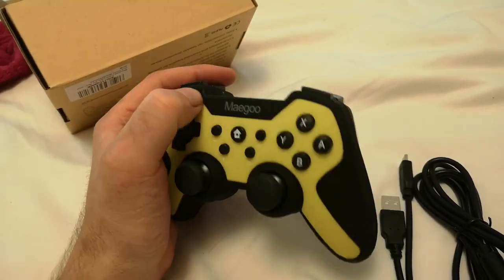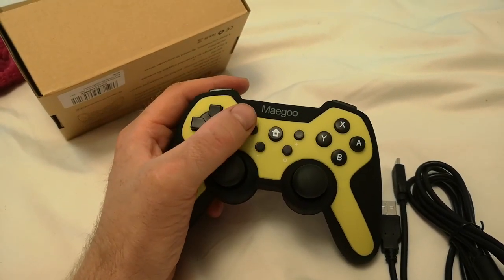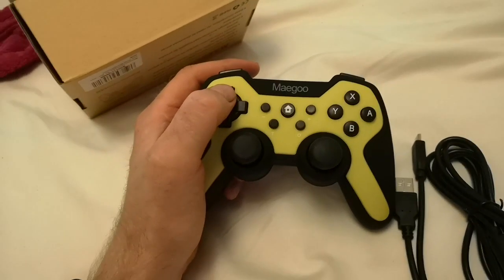The battery lasts for a long time from what I've seen. So far so good — I'll do some tests on the game now.